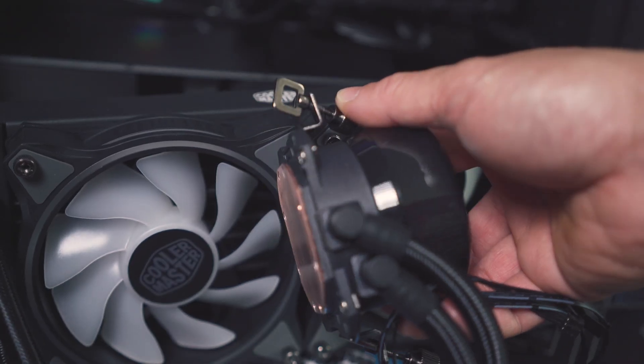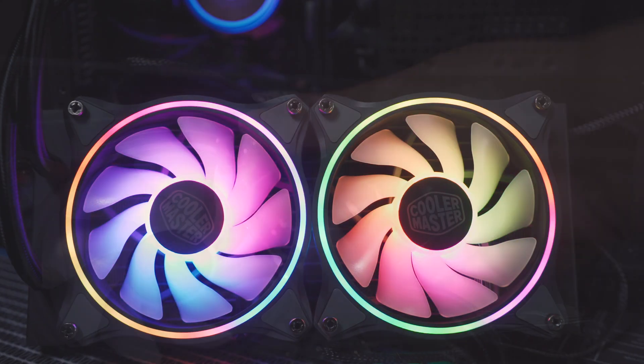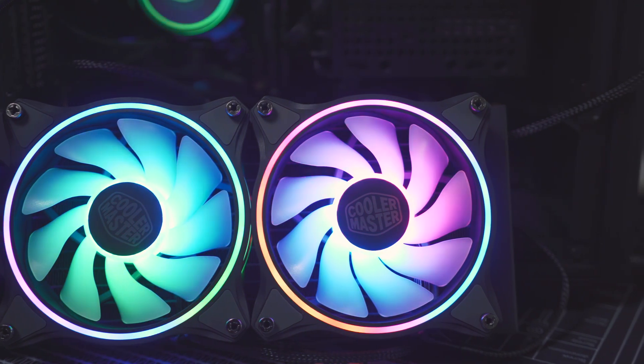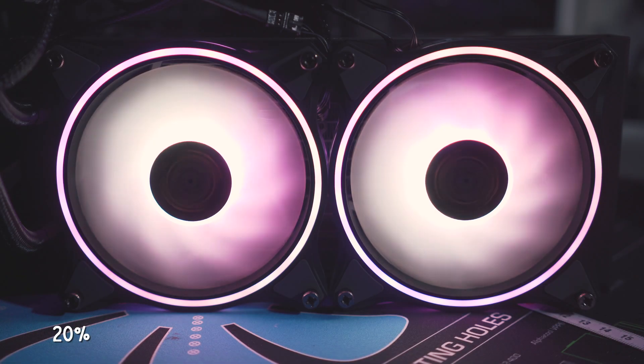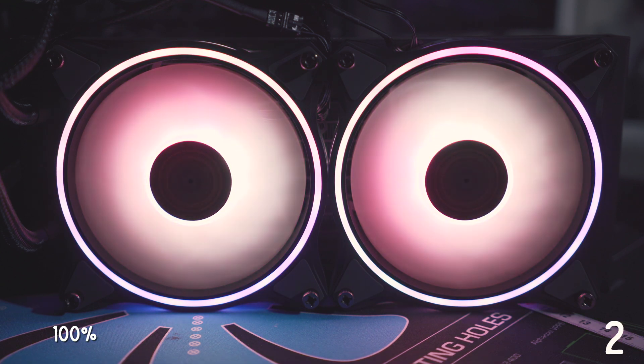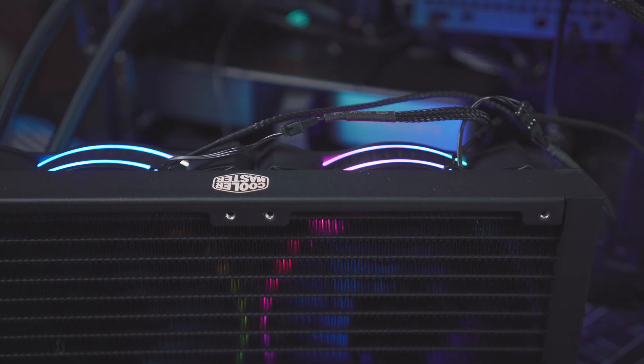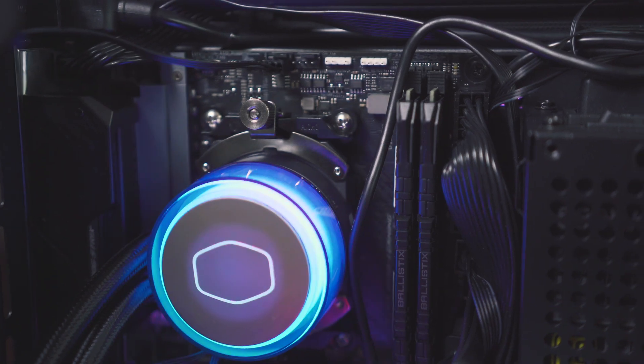Copper cold plate, which makes for good heat transfer. The halo fans aren't bad either — they're not specifically static pressure optimized fans, so they're not the best choice for an AIO, but these are certainly some of the best looking fans that Cooler Master makes. The RGB for these is all handled by a splitter cable, which you can hook up to your motherboard's 5-volt header, and then the pump and the fans connect to that cable.